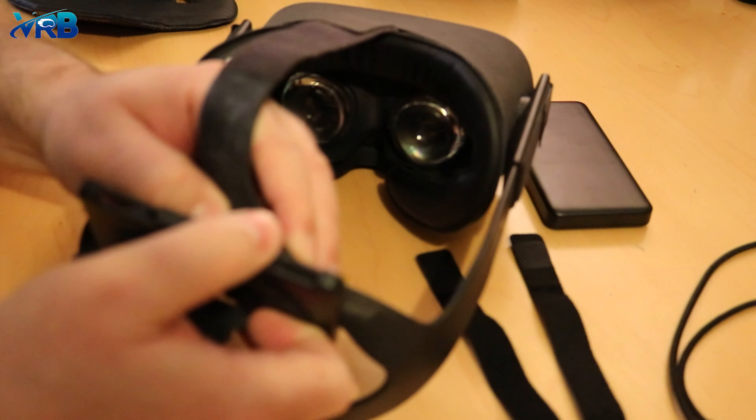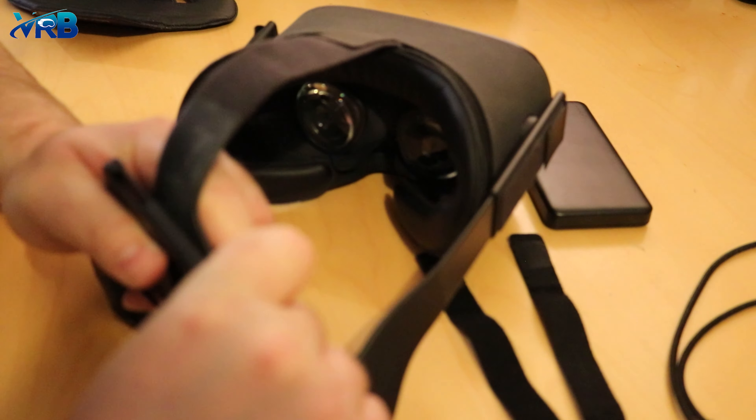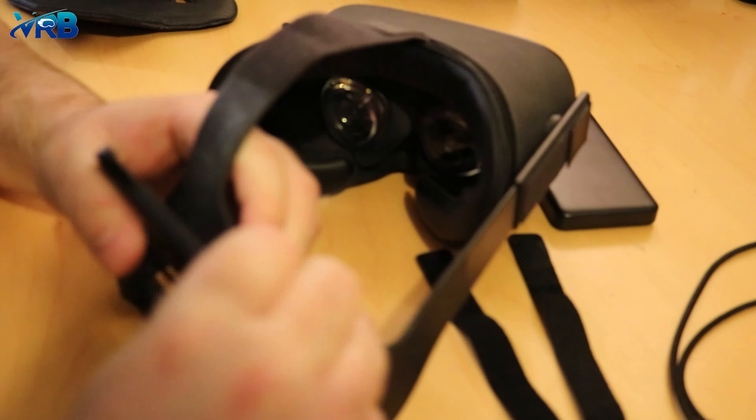Welcome back to the VR Basement Alley Basin. I hope you're doing really well. It's been a while since my last review. I thought I'd check out the AMVR Power Bank fixing bracket.